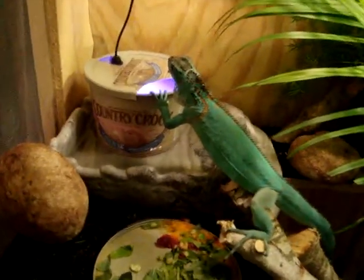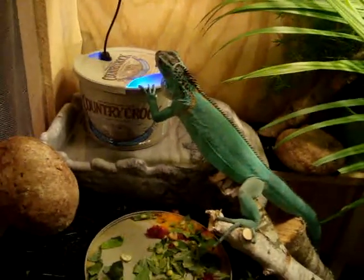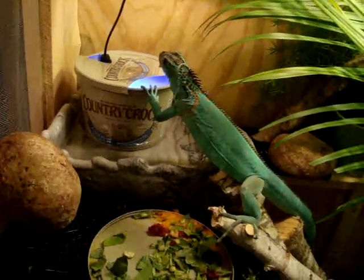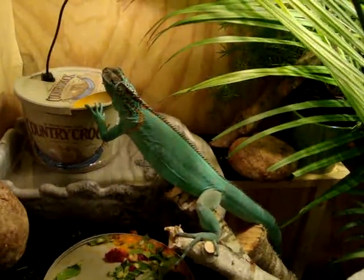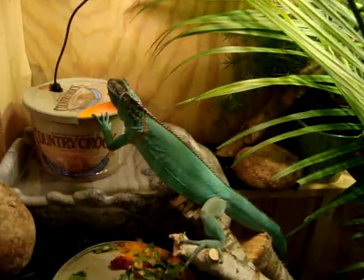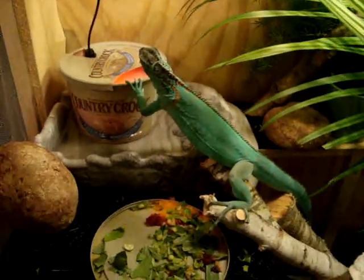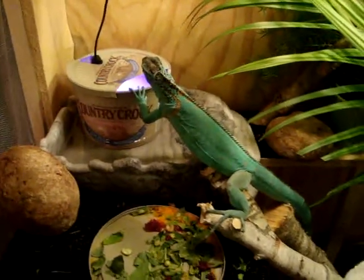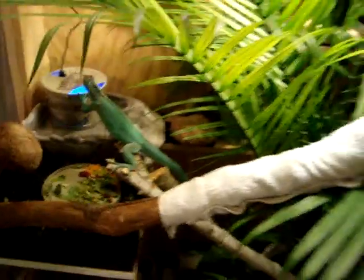He does this a lot — he just gets up here and looks down into it. I think he really likes his lights and the fog coming out and getting on his face. I think he's stayed a little more hydrated since I put the fog in here in the first place, because he's coming over here to his water bowl more often. I catch him sitting on that thing a lot and sometimes getting a drink, so looks like it's all working out.